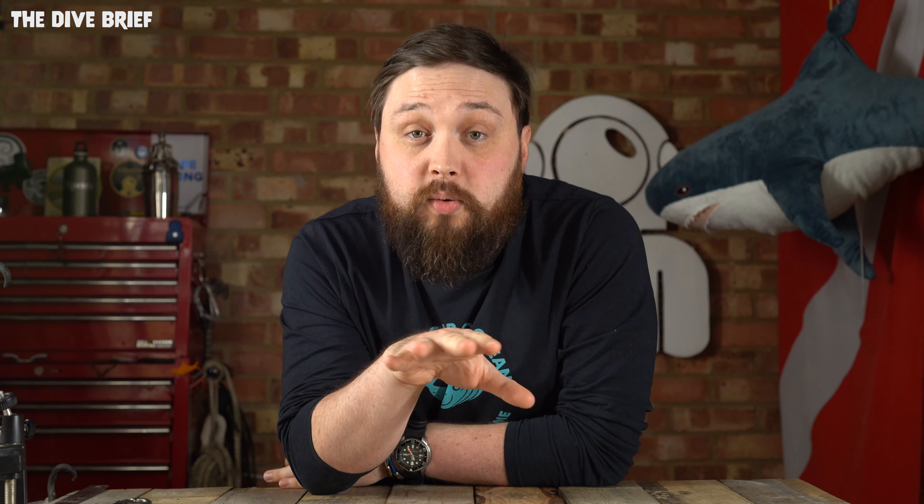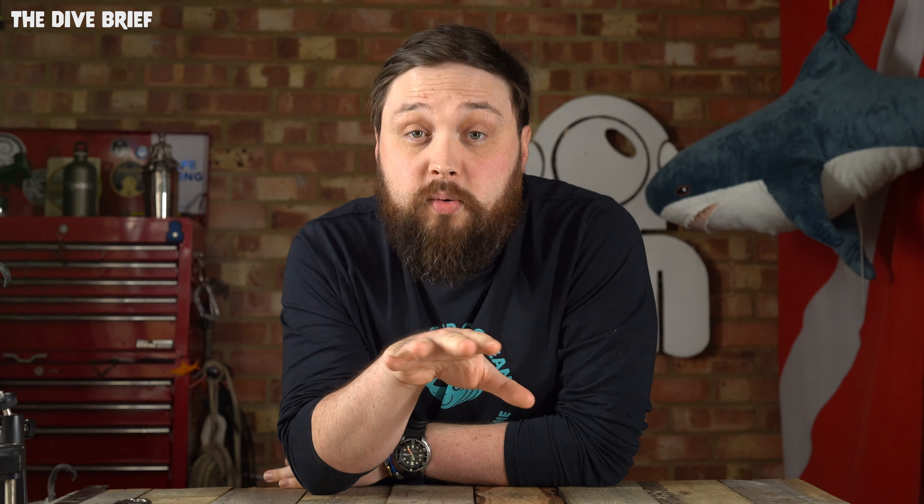The first dive torch we're looking at is the Apeks Luna Mini, which is actually new for 2021. The Luna Mini is a lovely, small, compact but powerful little torch. It kicks out a thousand lumens, which is pretty good for most divers. If you're just night diving somewhere in nice blue waters, this is really all you need. But for diving in murkier waters, this is a great backup torch as well.